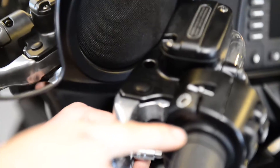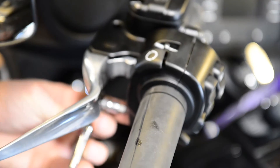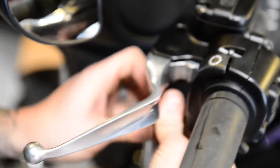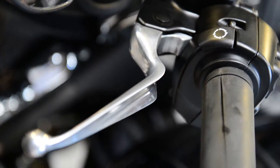As you can see I already cut it right here. These left grips are glued on, so if you don't cut them off you're going to have a hard time getting them off. I recommend just taking a razor blade, slicing them, and that will come off a lot easier. You have to take this housing off because the grip goes underneath the housing, so you will not be able to get it off unless you separate this.